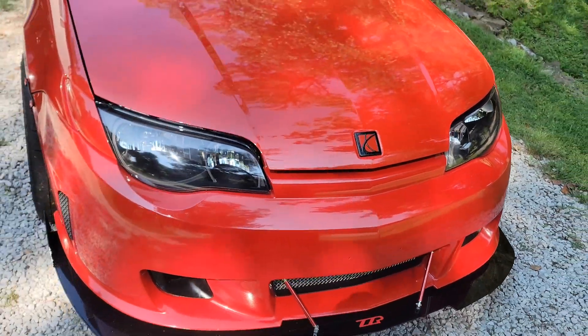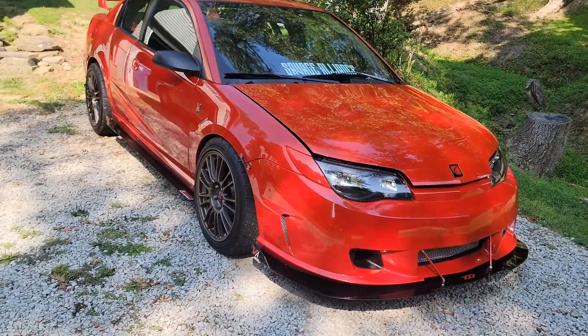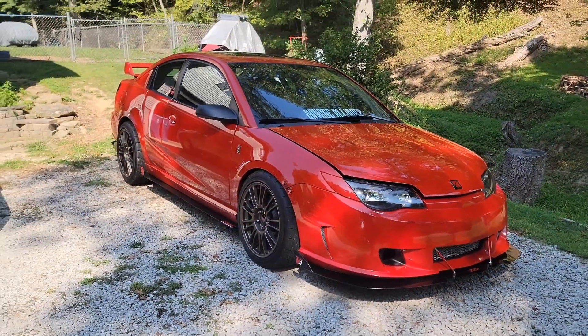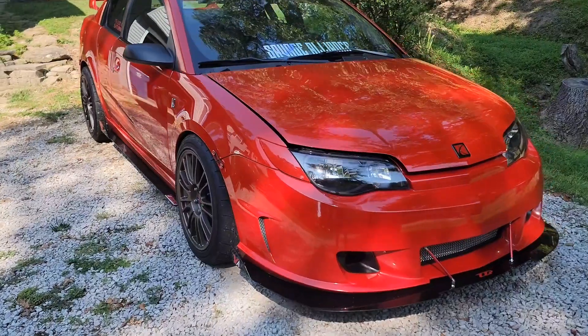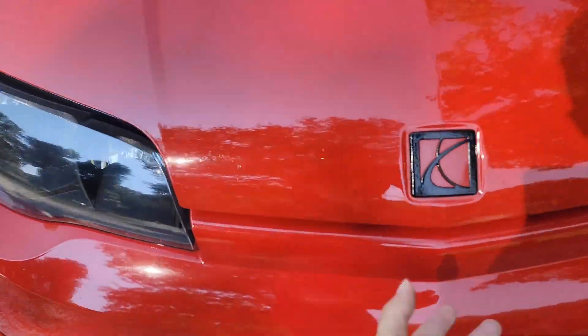Welcome back folks. Today I had a few inquiries about how to hook the lock box up on the old red line, so let's take a look and see what all that entails.